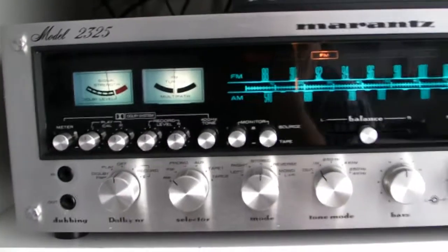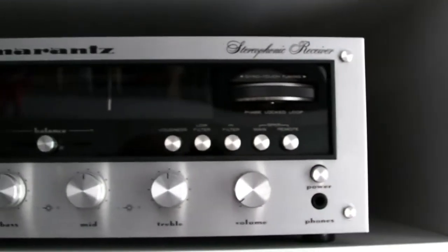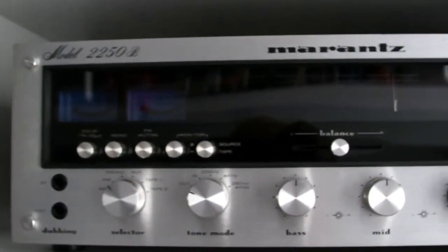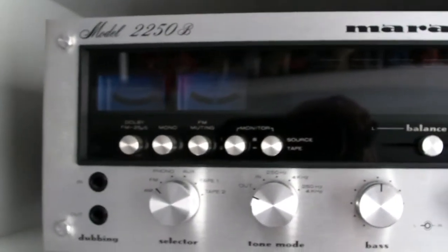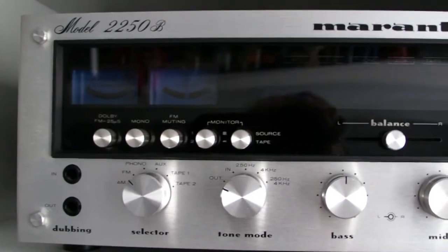Let me tell you one thing - I came to this house to buy this one, and I already have this one, the 2250B. But this thing is completely renewed, so all the capacitors and caps - everything that was necessary for the renewing of this machine - has been renewed. So I want to know what is the sound difference between this one and my 2250B I have at home, which is completely original.